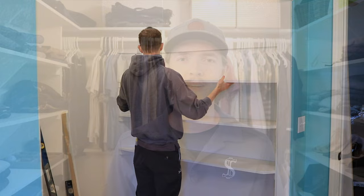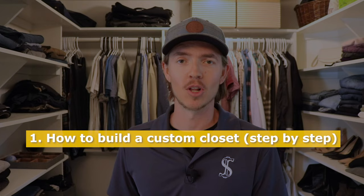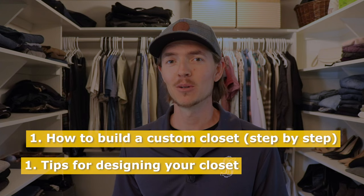Now here's what I'm going to cover in this video. First I'll teach you how to build the closet step-by-step so you know exactly what you're in for. Then at the end of the video I'll share some tips for planning and designing the closet. Let's jump right in.